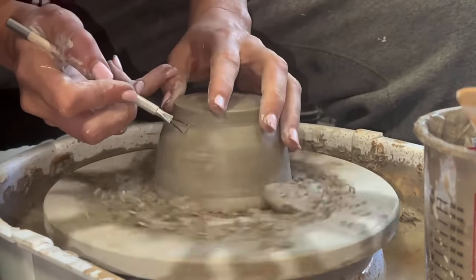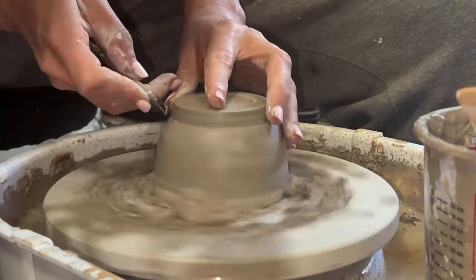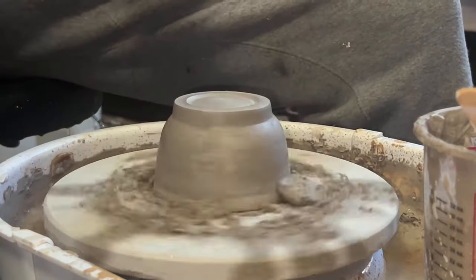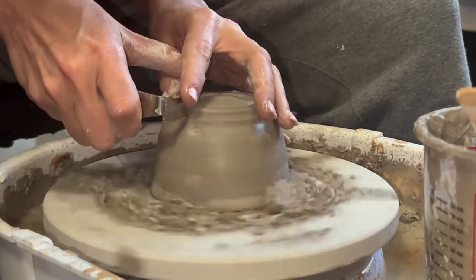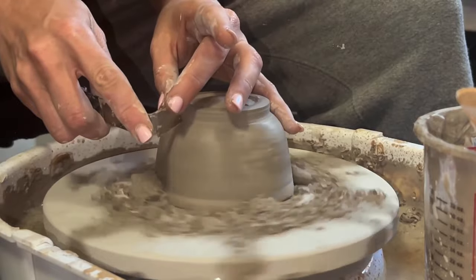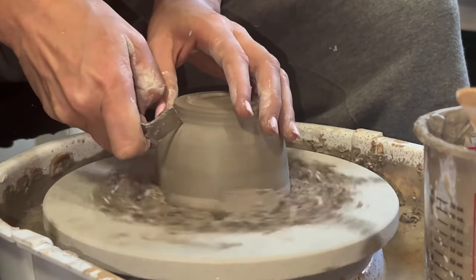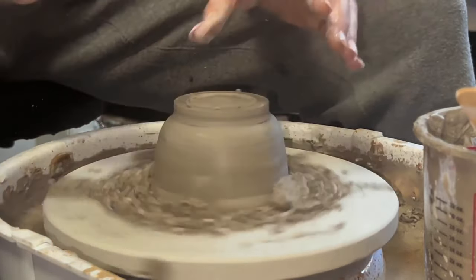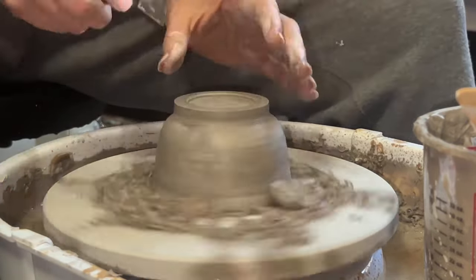Chatter is when the trimming tool kind of skips along the vase or bowl and creates a kind of skipping look, which is usually really neat. A lot of times I add texture into my pieces for the glaze to catch in - if you use something like a rutile glaze, it looks really interesting. This is the trimming process - I'm making a foot, which is the base of your bowl. For a functional piece, you don't want it to be too thin and you don't want it to be too thick.